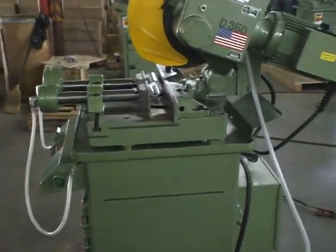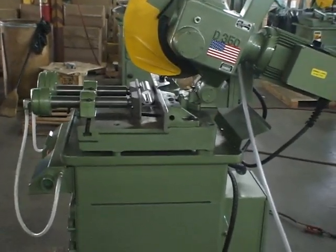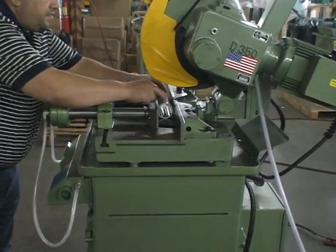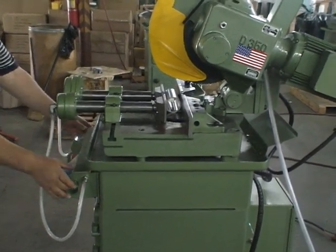With the machine, you have it set in there. You set it to the length you want it to cut. Or with the Tiger Stop, it automatically feeds to the proper length. And then we push the two buttons.